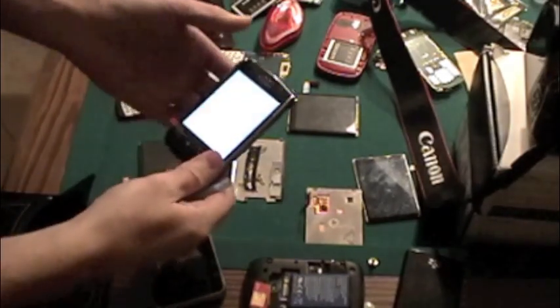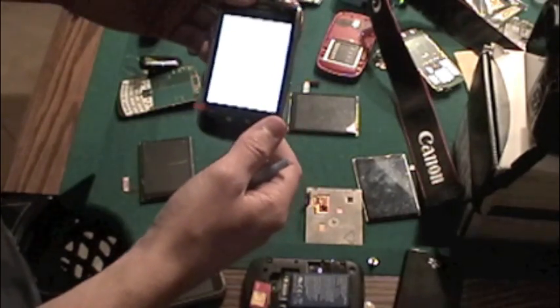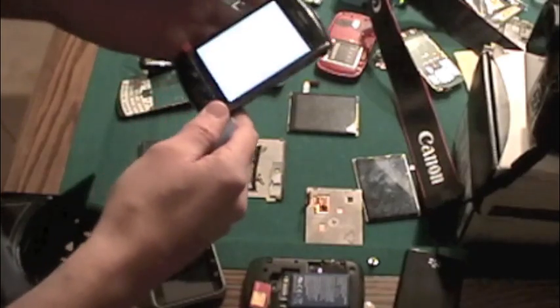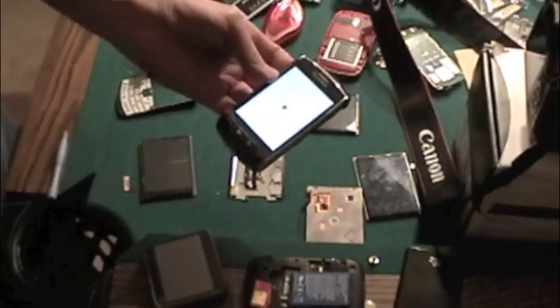This is how to replace an LCD in a BlackBerry 9500 or 9530. I personally find it's really easy and I can do it pretty quick.